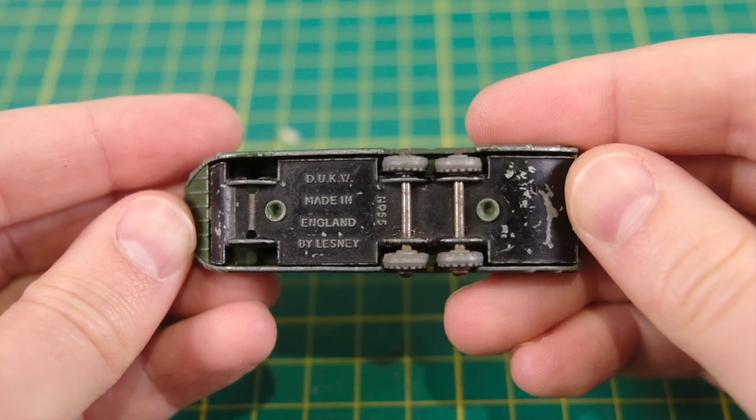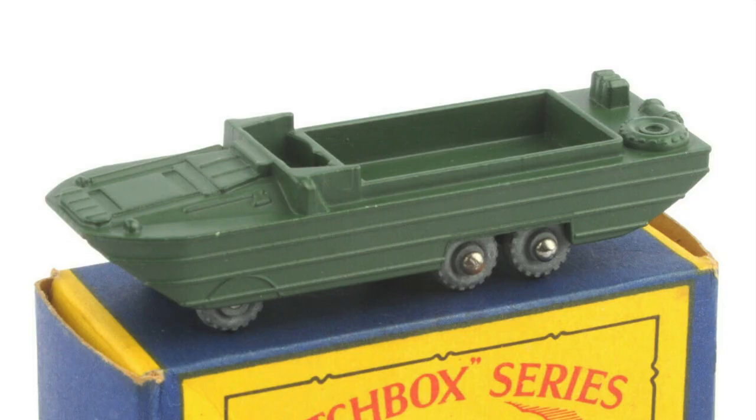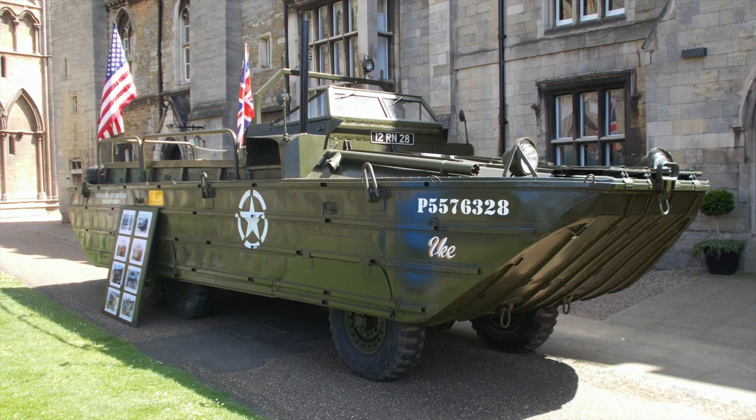My example has lost its two front wheels and axle, so I'll be replacing those today. Here's how the Dukw should appear with all six wheels. And this is the real thing, more commonly known as a duck.